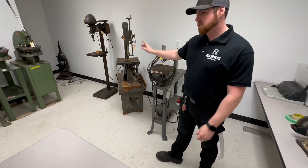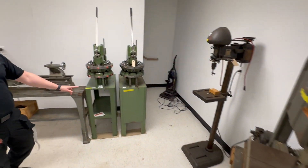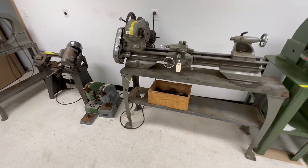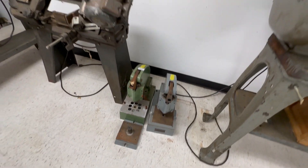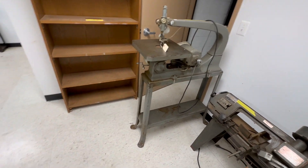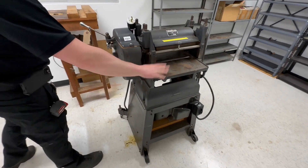On the right we've got some jigsaws, bandsaw, punch presses, lathe by Craftsman. Some of this is even Rockwell Delta if you haven't heard of those in a while. Some more punch presses on the ground, some metal cut off bandsaw, another jigsaw stationary. All the shelves are set up, 12 inch wide planer.